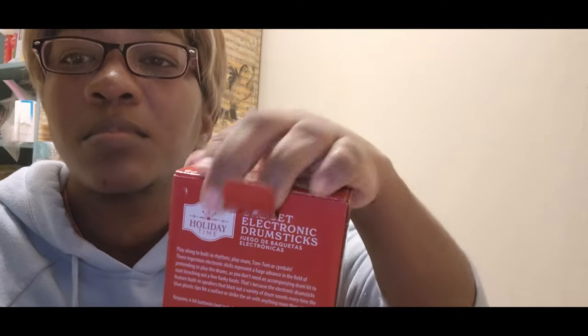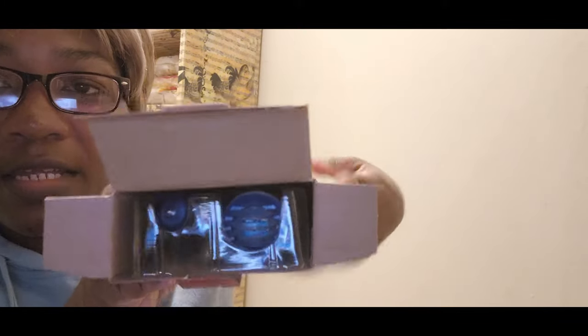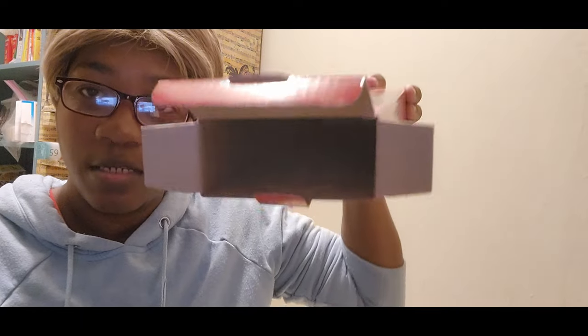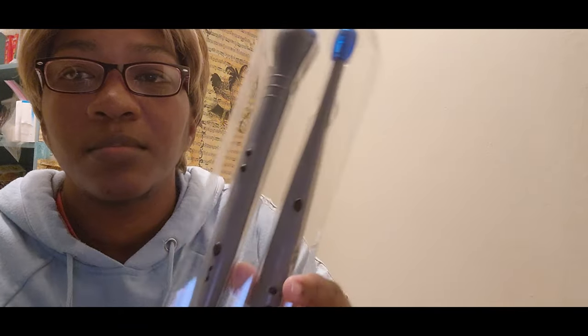Now I'm going to open it. This is what it looks like when you open it. This is what it looks like. And it comes with instructions too. But of course it's easy to figure out.